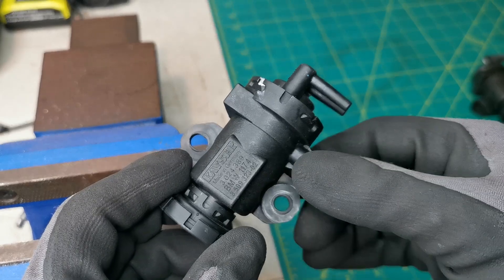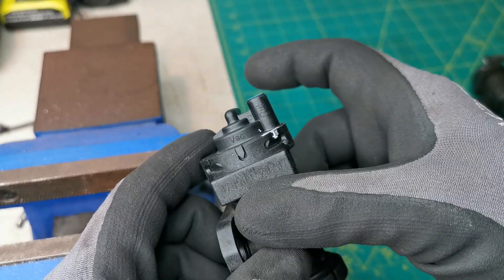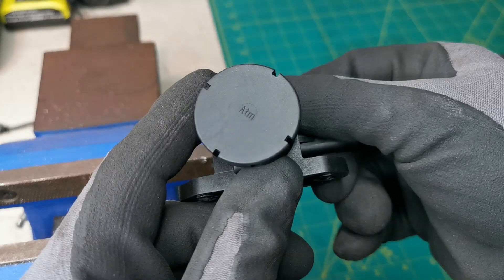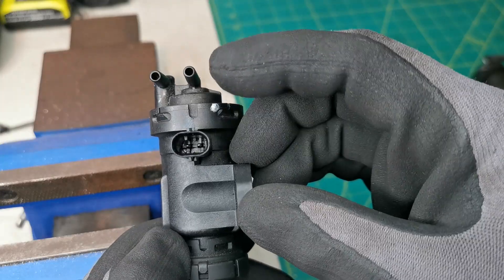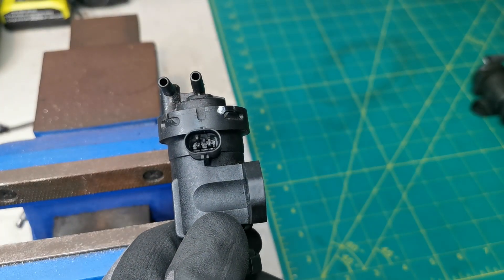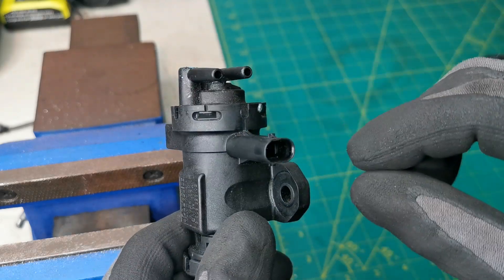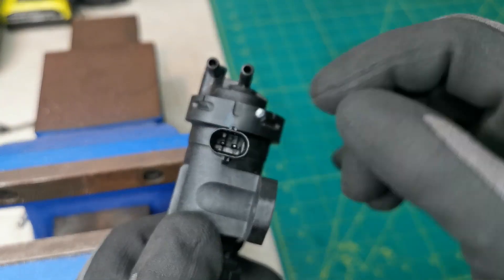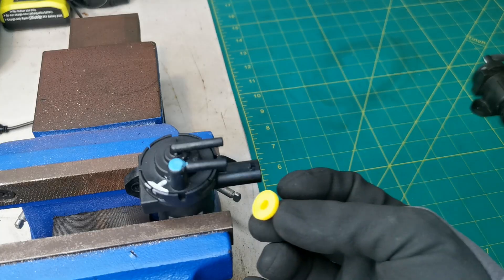This is the first valve I'm going to be testing — a BMW genuine part. On this side we can see 'VAC', which is where we apply the vacuum in. This is the outlet which we'll be blocking, and this is what goes to atmosphere, where it'll be bleeding off. We'll also be applying power here. You can use crocodile clips, breakout leads, or connectors. I have a connector off an old one which I've cut, which makes it easy. As long as you can apply 12 volts it doesn't matter what you use. I'm going to be capping this off now.